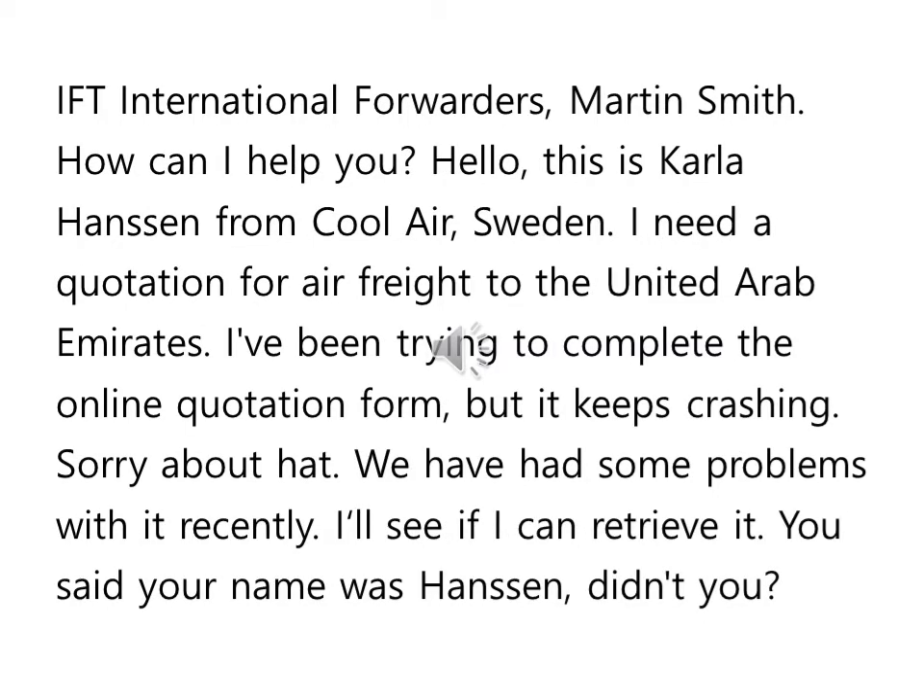International Forwarders, Martin Smith. How can I help you? Hello, this is Carla Hansen from Cool Air, Sweden. I need a quotation for air freight to the United Arab Emirates. I've been trying to complete the online quotation form, but it keeps crashing. Oh, sorry about that. We have had some problems with it recently. I'll see if I can retrieve it.